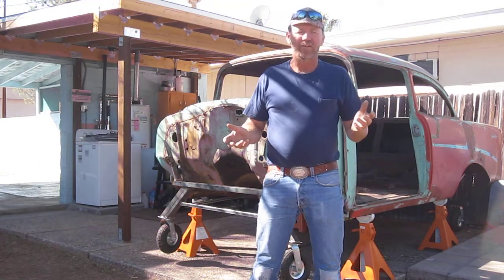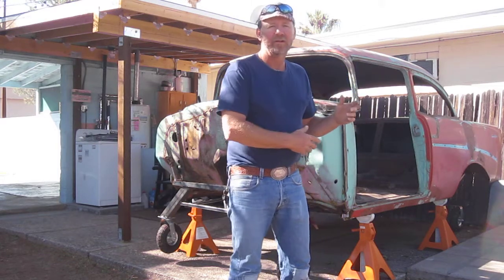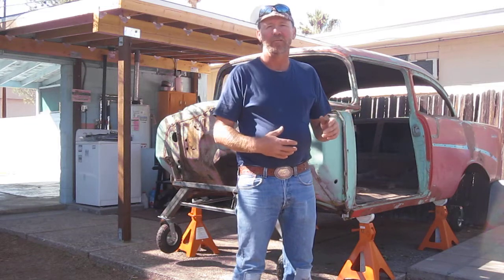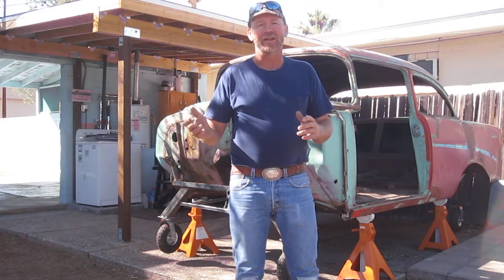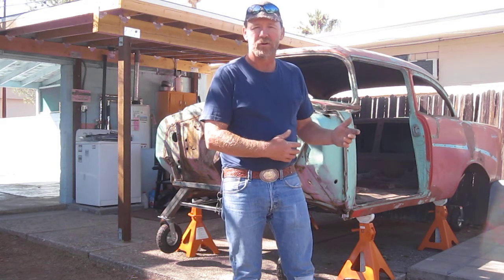I wanted to show a final video on this car of the caster system that I built for it and talk a little bit about how that's working and how it didn't work. It worked okay — it would have worked great had I had an easy, clear path to bring it around to the part of the yard where I wanted to store it.